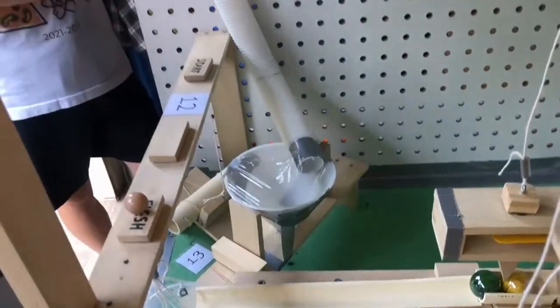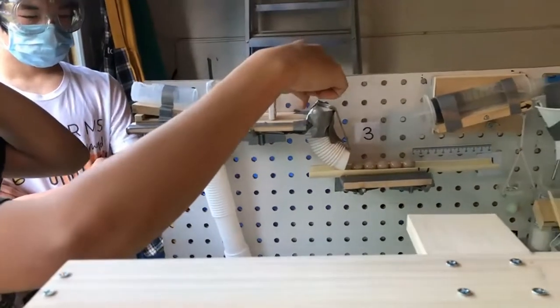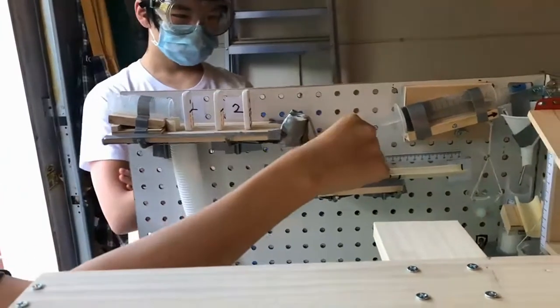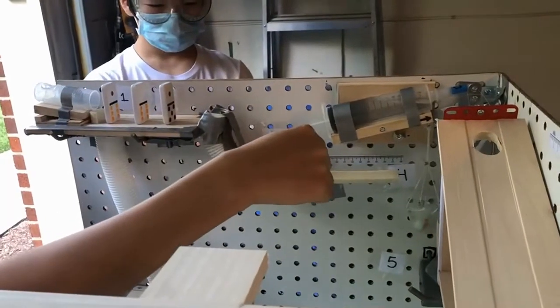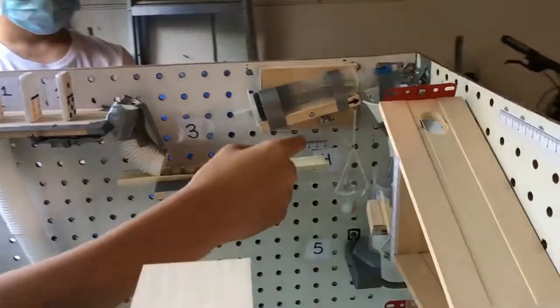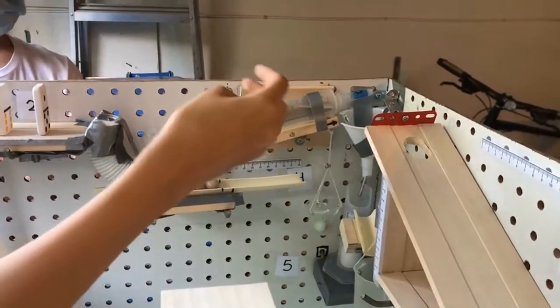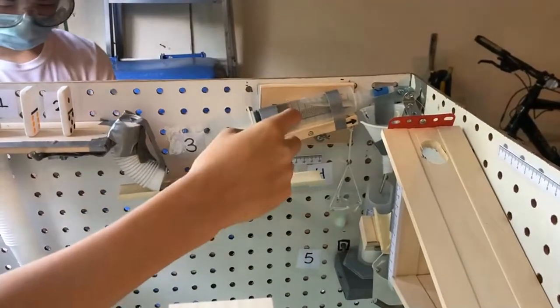And then back up here, the dominoes will fall over and hit this marble which will be placed right there on that dot. When that marble gets hit, it will hit this chain of five touching marbles and the last marble in that chain will roll down this path into that cup. This cup is attached to this lever with a syringe full of water on it, and when the marble falls in the cup, it will pull down the lever so that the water can roll through.